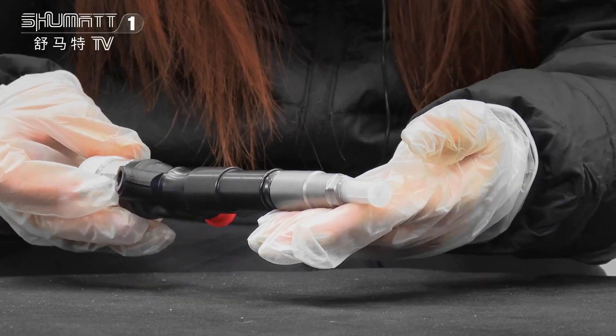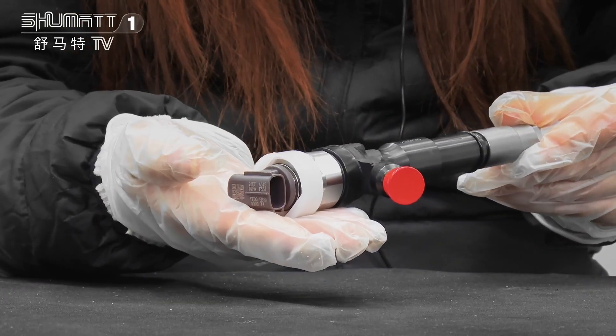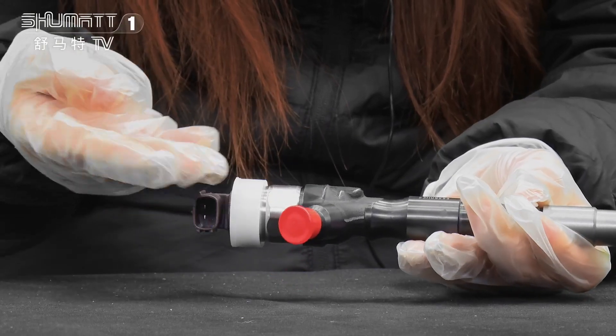This part is the injector nozzle. It may produce the control valve inside. This is the solenoid valve. Here are two positions: one is the oil inlet, and another one is the oil outlet.